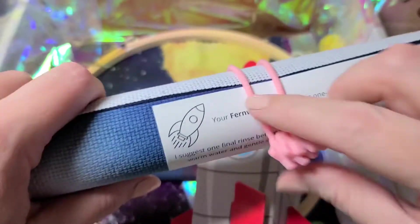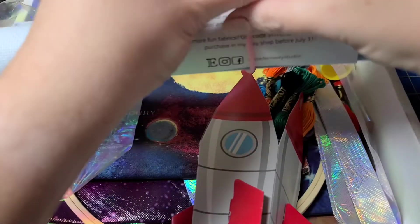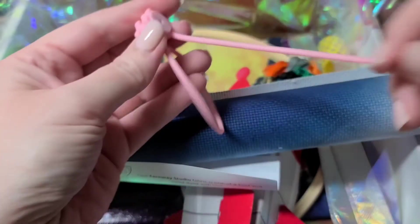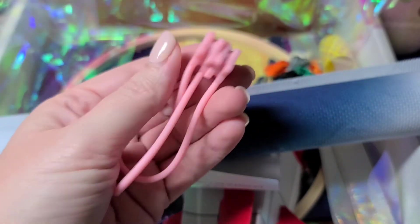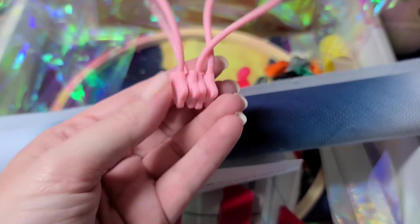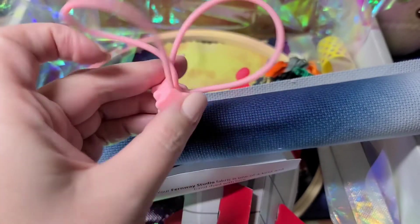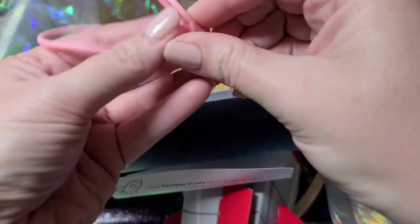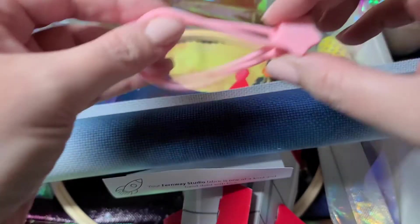If you watch many floss tubers, you'll recognize these — they are magnetic ties. A lot of people use these to hold their fabric around their Q-snap, hoop, or whatever, especially with a large piece of fabric, just to roll it up and get it out of the way. This is actually my first set of these. There are two — either one for each side of your project, or both for the side with excess fabric. They snap on the front and back.